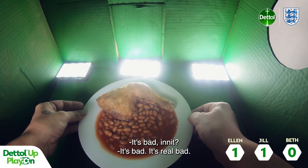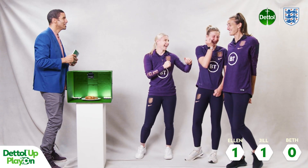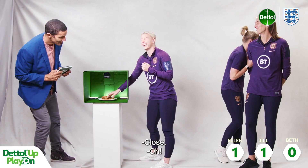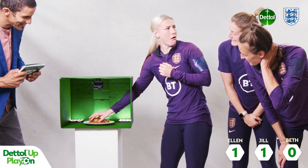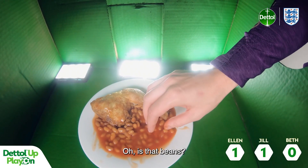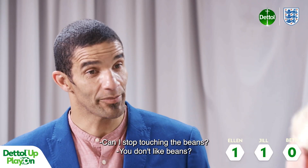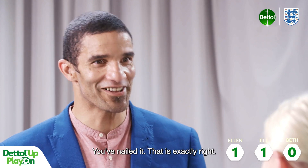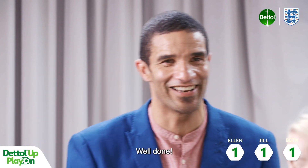Beth, are you ready? It's bad, isn't it? It's real bad. Just get in there. Oh no! Oh! I know what that is — that's a chicken leg. Oh, is that beans? Is my hand in beans? Can I stop touching the beans? You don't like beans? I'd say pre-match meal is always chicken and beans. You nailed it, that is exactly right. Well done — I felt the bone on it, that is fantastic.